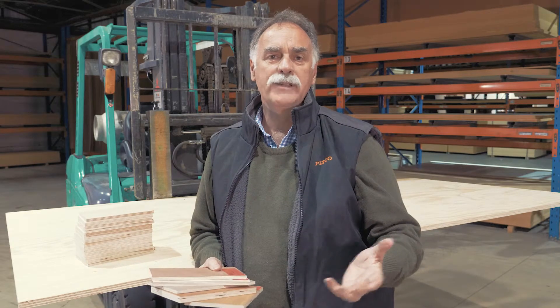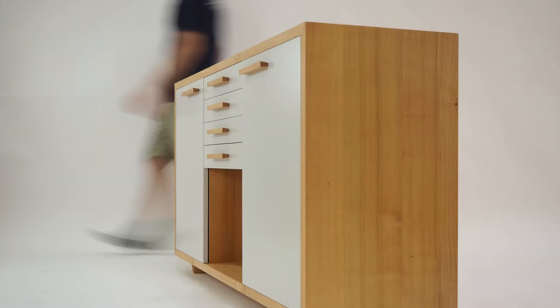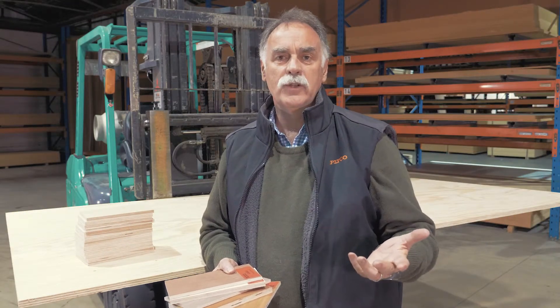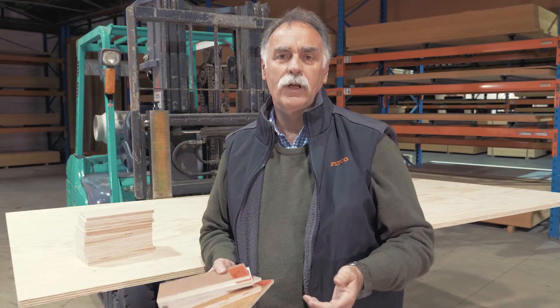Our standard production combines an A-rated front face grade on the Strataply, making it a great option for furniture making, cabinetry and joinery. Where the customer requires the panel to be seen on both sides, we can make it as a good two-sides option. Either way, the flawless architectural face is guaranteed to catch the eye and turn any project into an architectural delight.